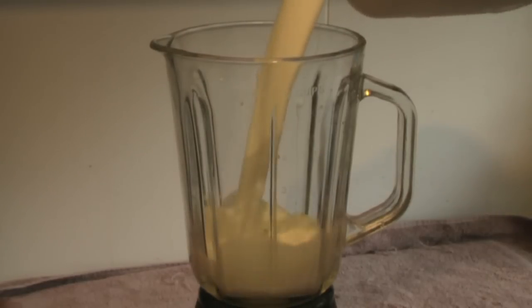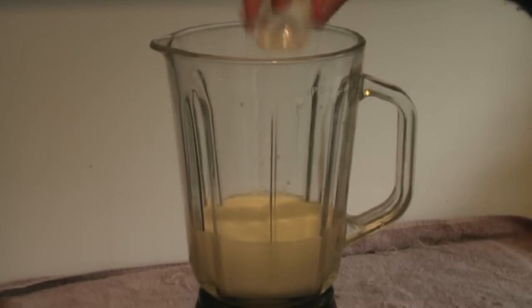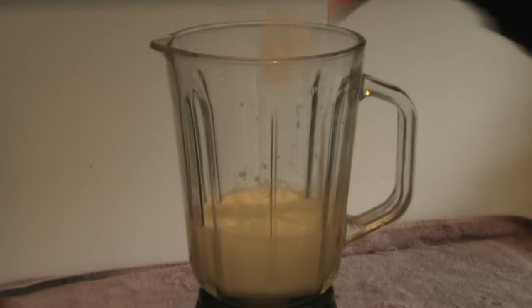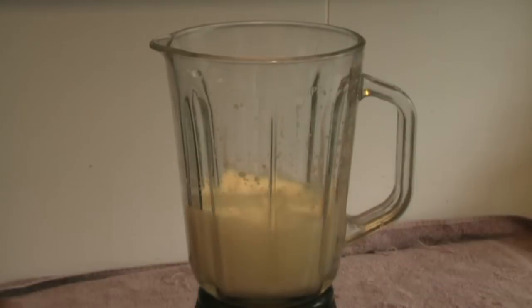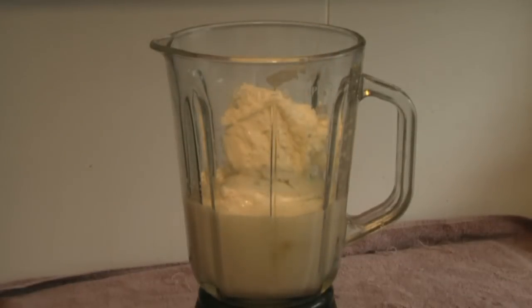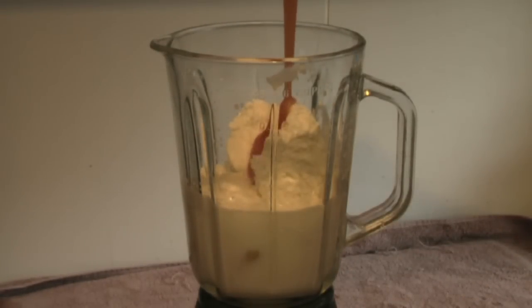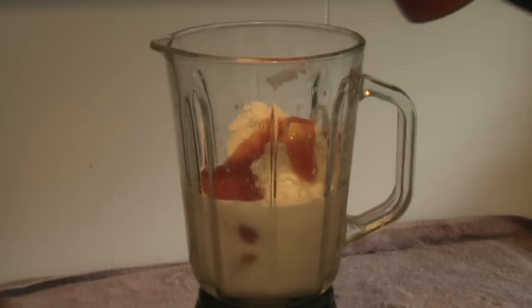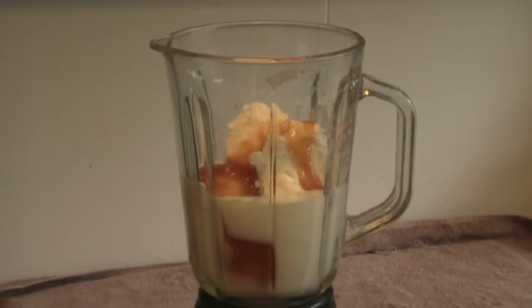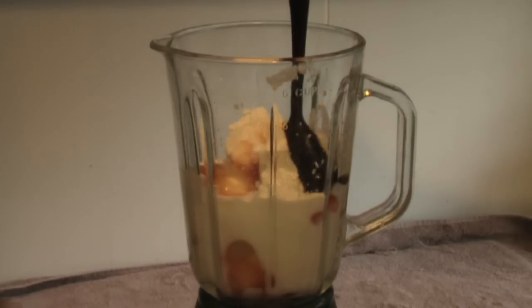First you want two cups of milk, four large cubes of ice, three generous scoops of ice cream, and two tablespoons of caramel flavor sauce and two tablespoons of chocolate sauce.